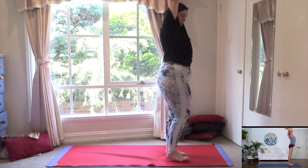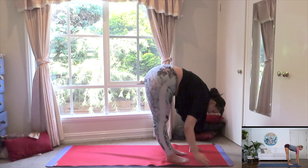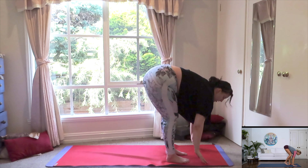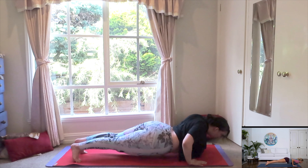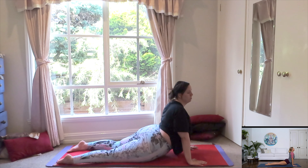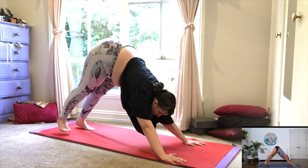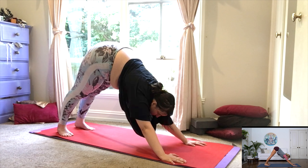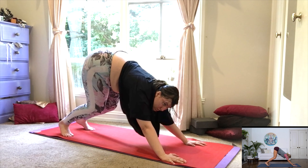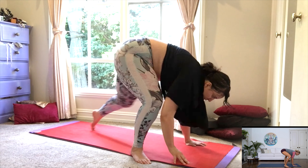Inhale, both arms reach up. Exhale, dive it all the way down. Inhale, halfway lengthen. Exhale, step or hop back if you wish into plank position, chaturanga. Inhale, upward facing dog. Exhale, push back, releasing into your downward facing dog. Look into the top of the mat, lift your heels, bend your knees and take a big hop and land with your feet outward into your malasana yogic squat.